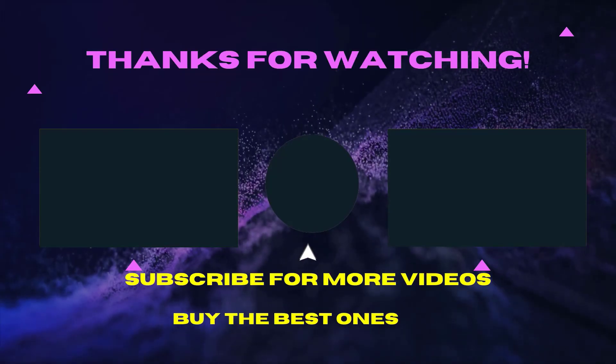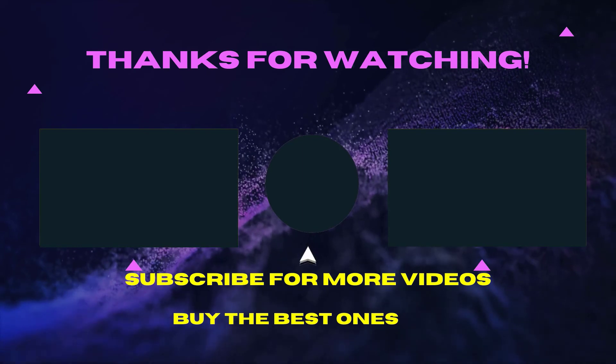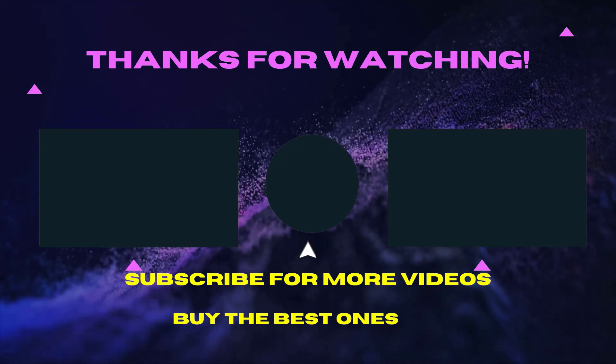Thank you for watching this video. I hope you liked it. If the video was helpful for you, please like, comment, and share with your friends. Don't forget to subscribe. See you in the next video.